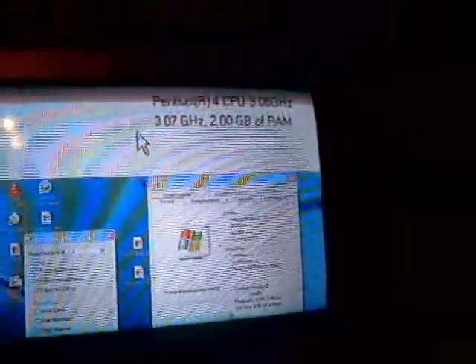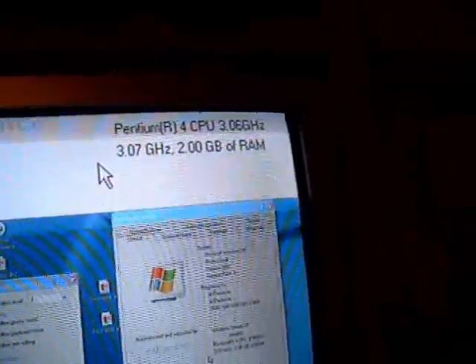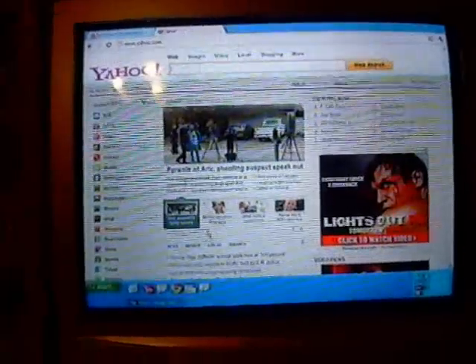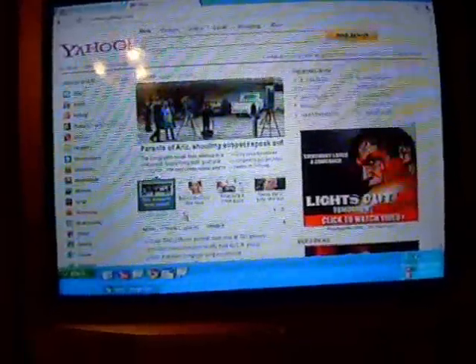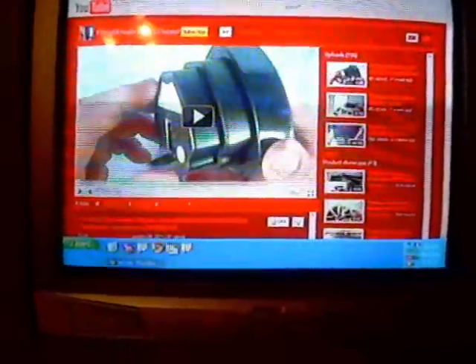We have it up and running now — an Intel P4 CPU at 3.06 gigahertz, 2 gigs of RAM, running Windows XP. Here's an example of a show on Hulu.com, just to give you an idea of how internet TV or watching internet shows and movies works on it. And just to give a couple other examples of how things look on the TV, this is Yahoo's homepage for reading news, and then a shot of my YouTube channel so you can get an idea of how it looks.